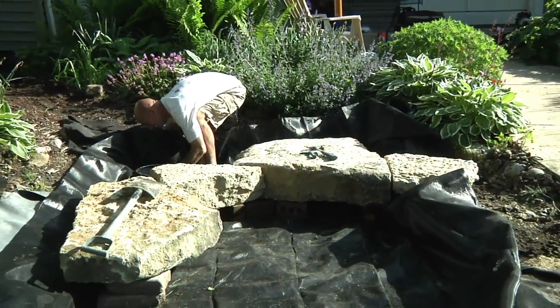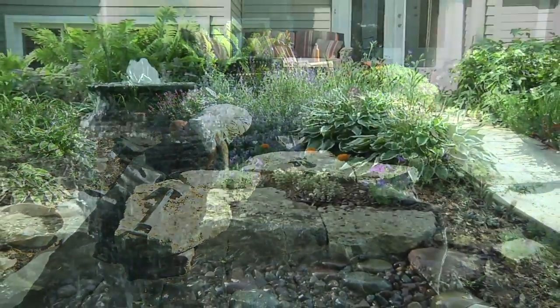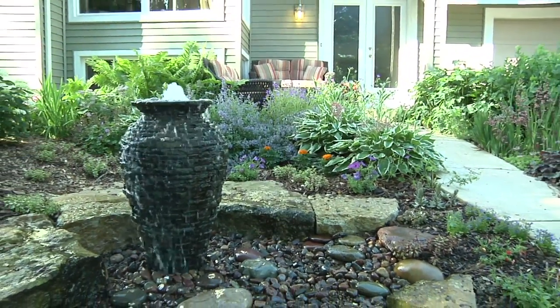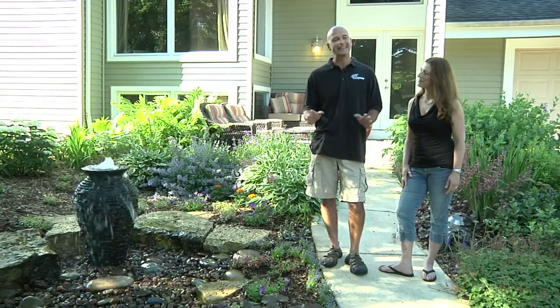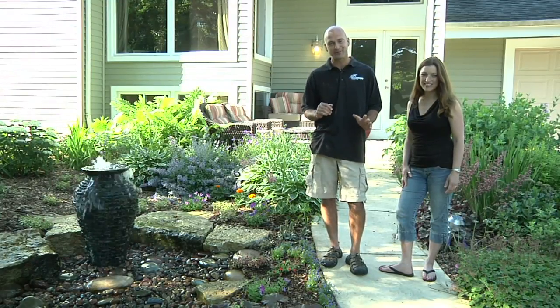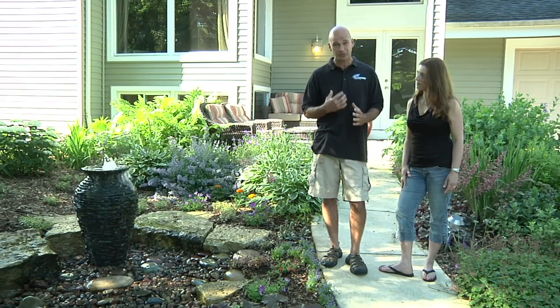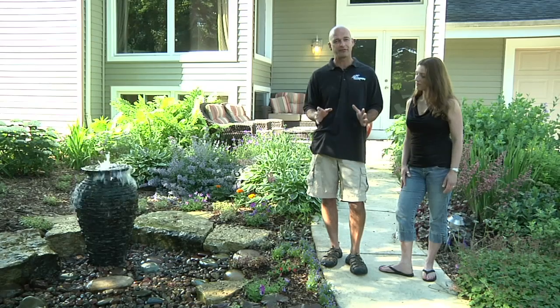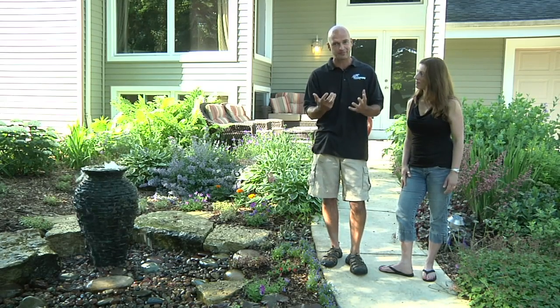Final steps are here. All we have to do is connect up the plumbing to our decorative piece, trim up our liner, put in the decorative gravel, and wrap things up. The project is complete and it looks awesome. For this particular project we chose our slate urn, and it creates both sight as well as sound, which is critical during any proper water feature design — because the sound is what draws people in closer for inspection.